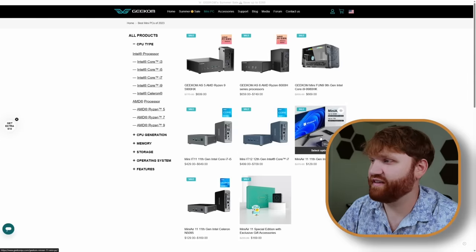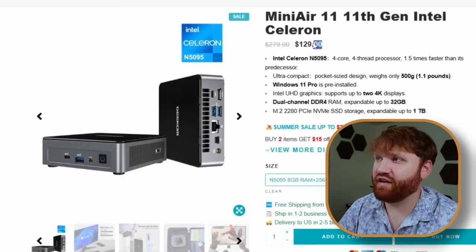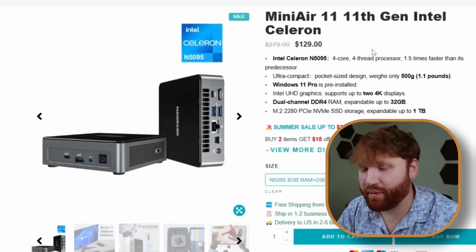That's where this video is going to be a little different. Here we have the Geekom Mini Air 11 — this is an incredibly affordable mini PC. You can see it is $120, incredible value. They did sponsor this video and sent this over to do this demo and show you how affordable this can be. Of course, you don't need to use their specific mini PCs, and there are other affordable options.